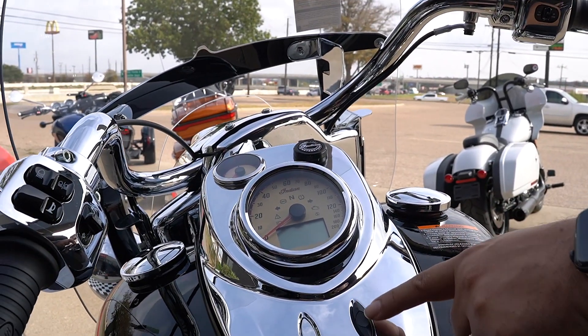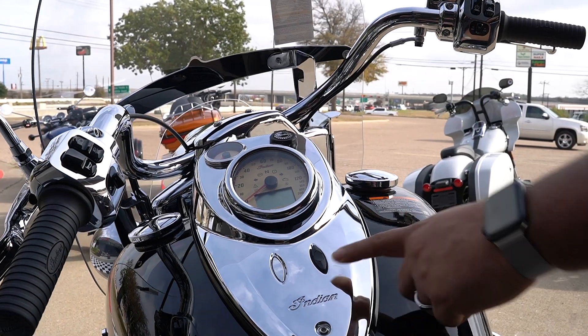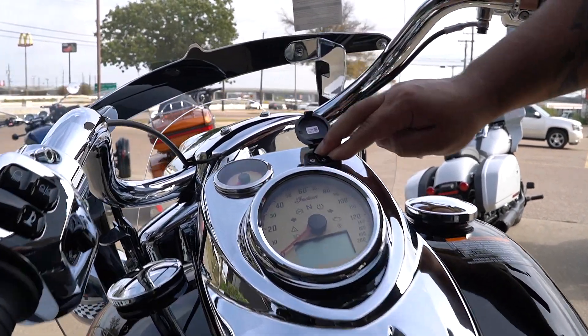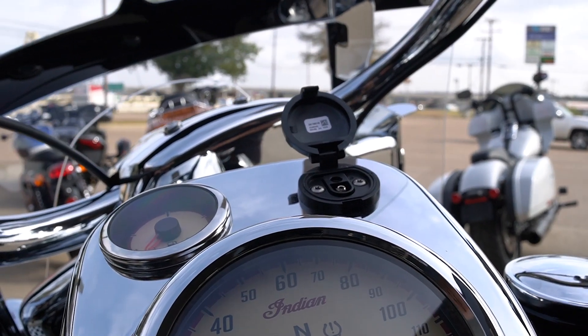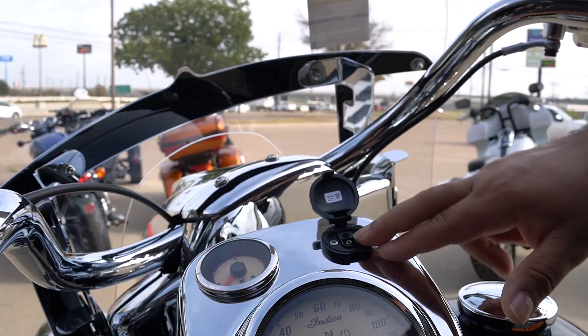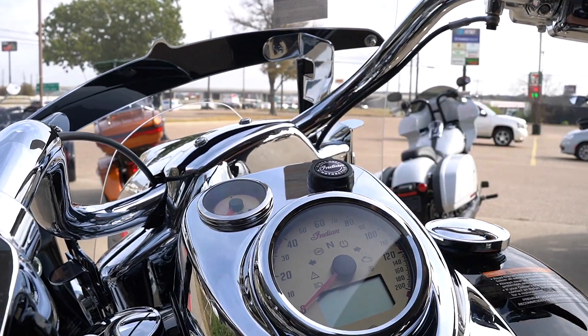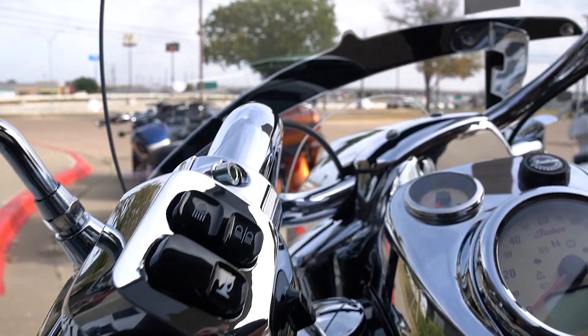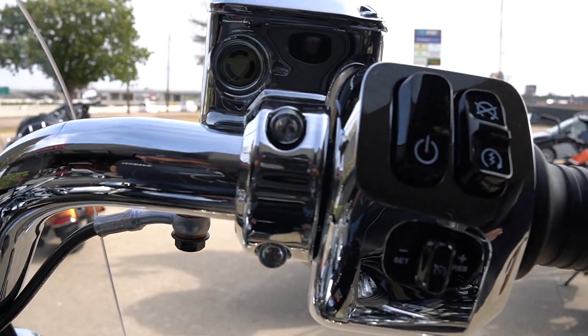Up front — massive tank size, five and a half gallons — and this is what I was talking about: you can actually lock and unlock the bags from here. I love the fact that the trickle charger connection is already in here, so if you're going away for a long time you can connect it here. Or if you've got a heated suit or some type of heated accessory, you can plug it right there.